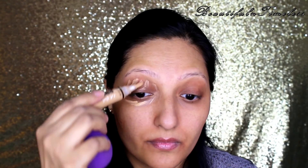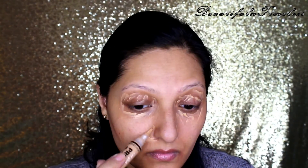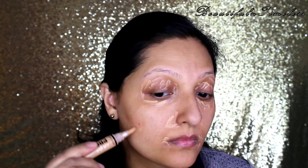Next I'm using the LA Girl Pro Concealer in the shade Pure Beige all over the parts where I applied the corrector, again blending it with a damp makeup sponge.